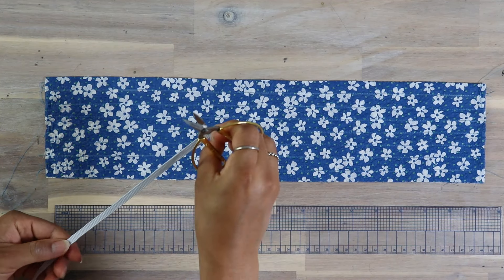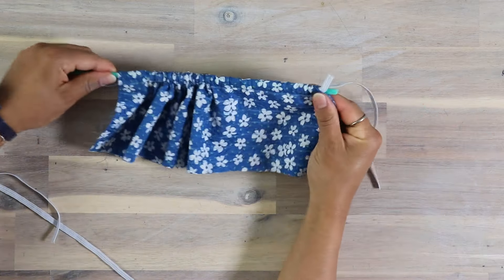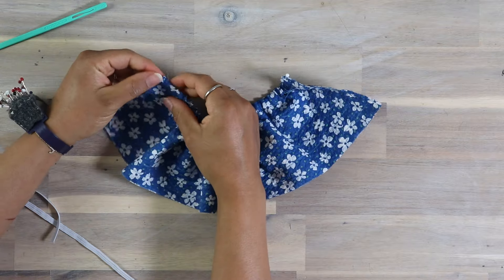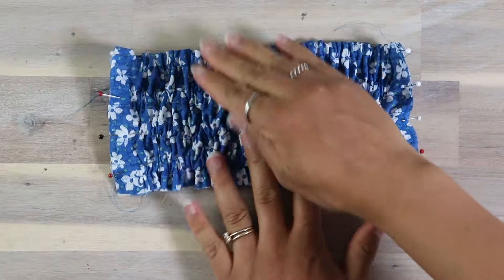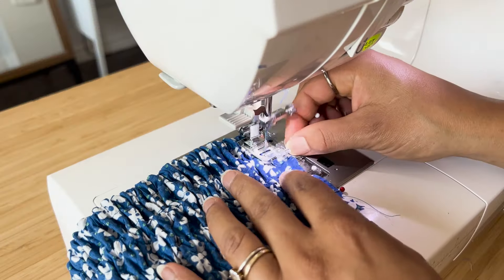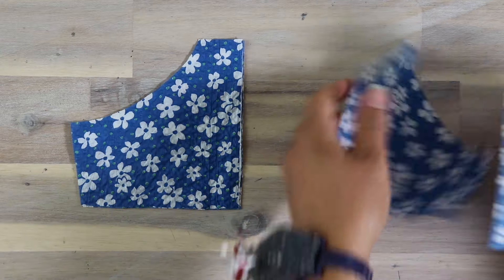For the back, we will start with the faux shirring panel. Start by sewing and understitching the top of the panel. Turn it out and press. Then mark horizontal lines that are half an inch or 13 millimeters apart along the back for the elastic channels. Stitch along each line. I like to alternate the direction of stitching when doing this so that the layers don't get skewed to one side.